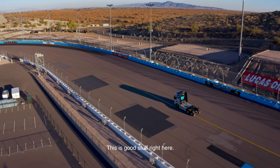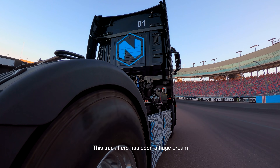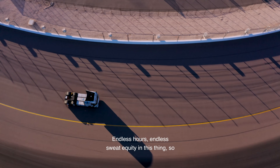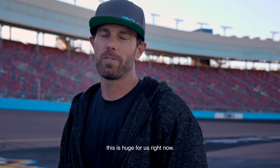The dynamite in the belly, man — this is good stuff right here. This truck has been a huge dream for a lot of guys here — night and day, endless hours, endless sweat equity in this thing. So this is huge for us right now.